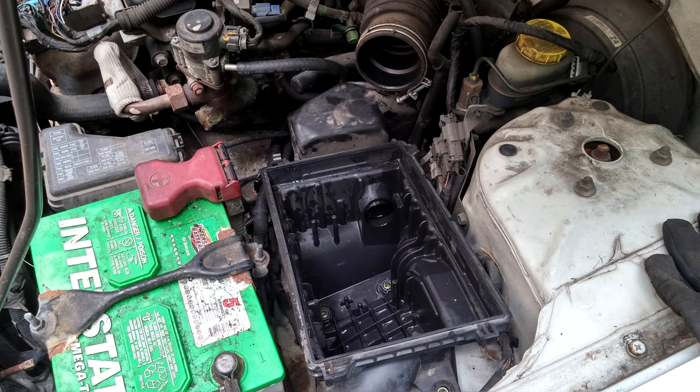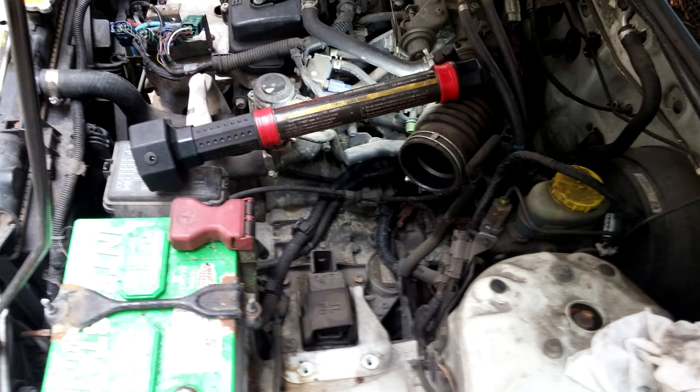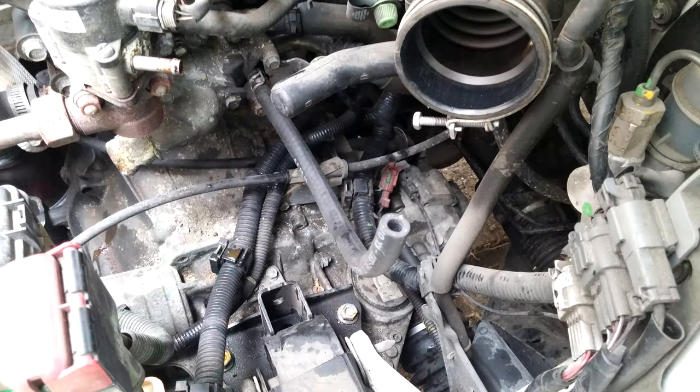I didn't know how tough that bolt was to remove — the bleed bolt. I didn't want to strip it out or anything like that. Here's a picture of the air box removed.